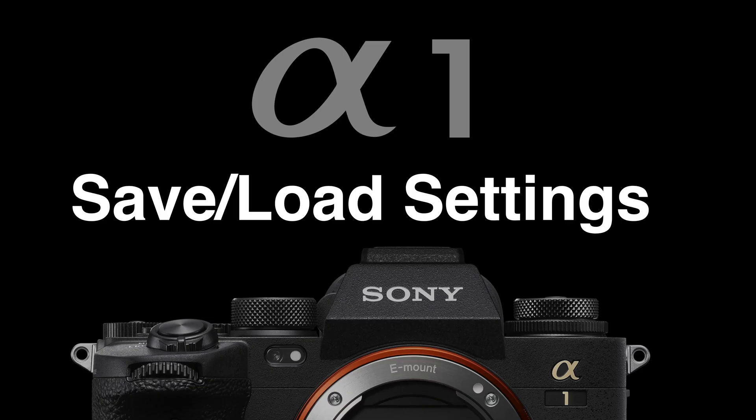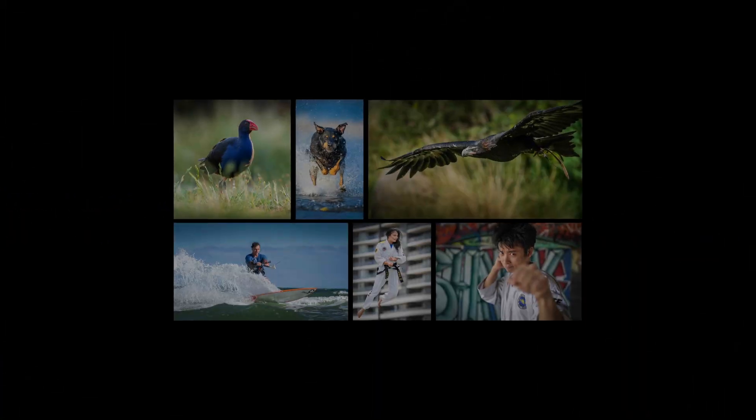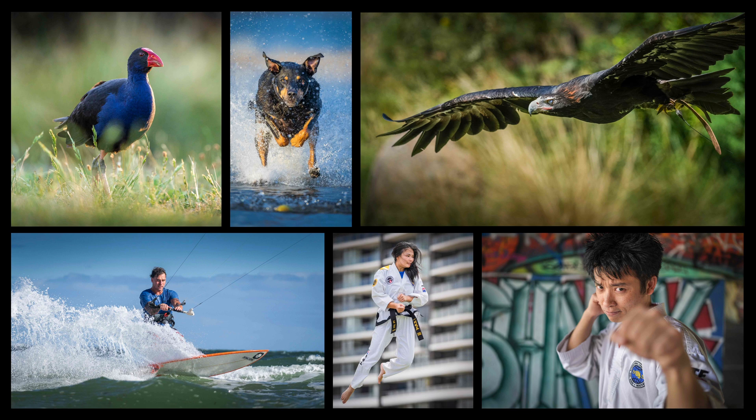Hi, I'm Mark Gaylor, a Sony Imaging Ambassador, and I'd like to walk you through a very important feature on the Alpha 1: the save/load settings feature. A custom setup of your Alpha 1 is critical for success because we obviously want to set up the camera so we can quickly grab different genres of images without deep diving into the main menus.